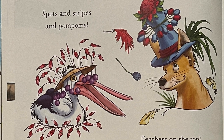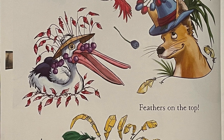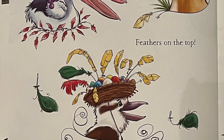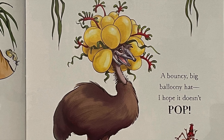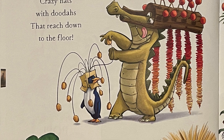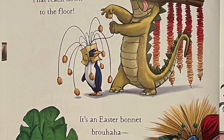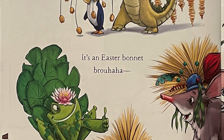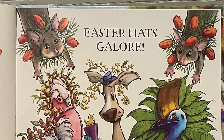Spots and stripes and pom-poms. Feathers on the top. A bouncy, big, balloony hat — I hope it doesn't pop! Crazy hats with doodahs that reach down to the floor. It's an Easter bonnet brouhaha! Easter hats galore!